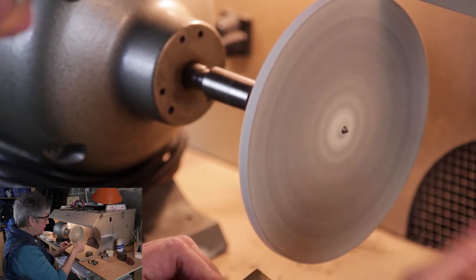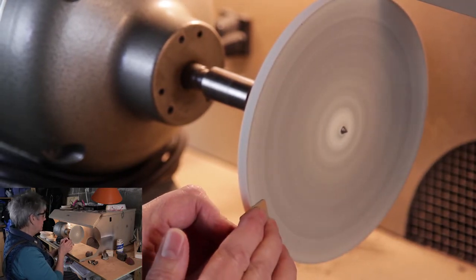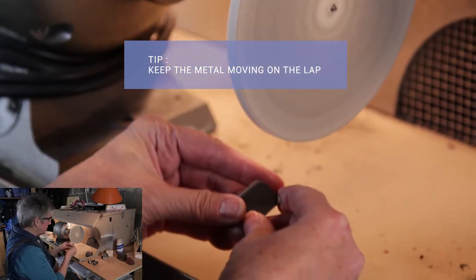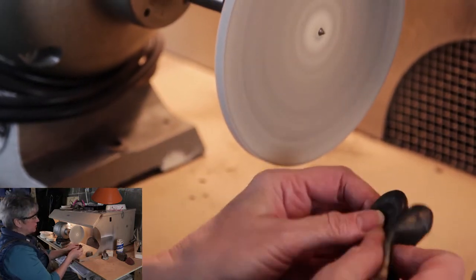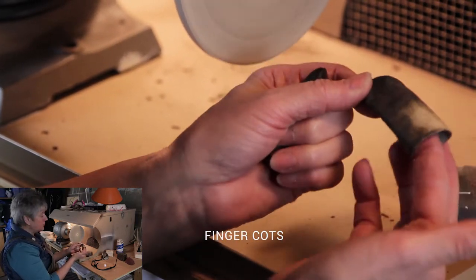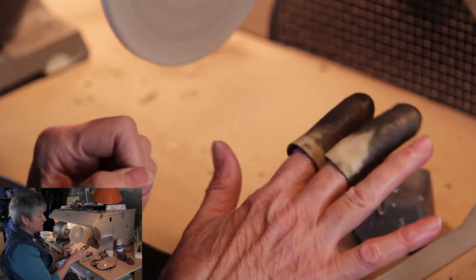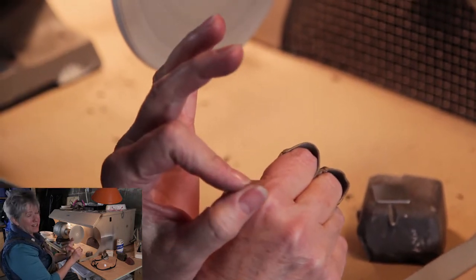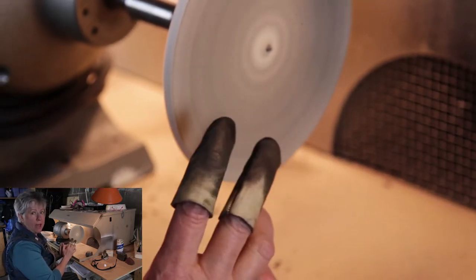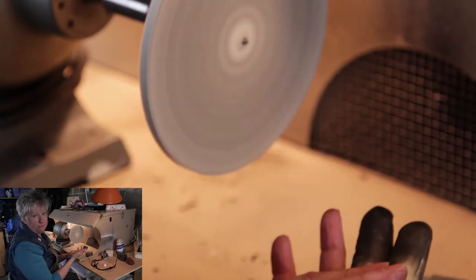I'm putting a little more compound on than I normally would — that's just to get this worked in. Carefully put it on; I keep it moving. And it's hot. One of the things you can do if it's too hot for you: these are called finger cots, and they're leather. They just go on your finger like that and they help protect your fingers from the heat. The downside is that sometimes you're not sensitive enough to what's happening on the lap and you can't tell where you're pressing. But it's a good and safe alternative.